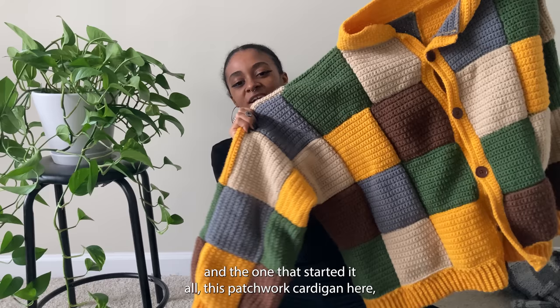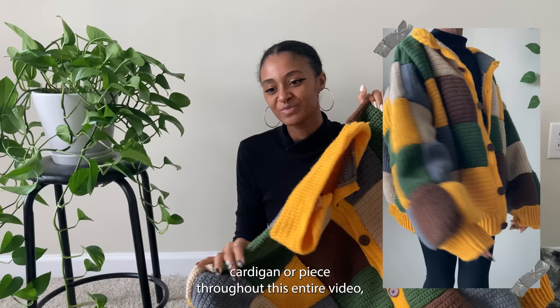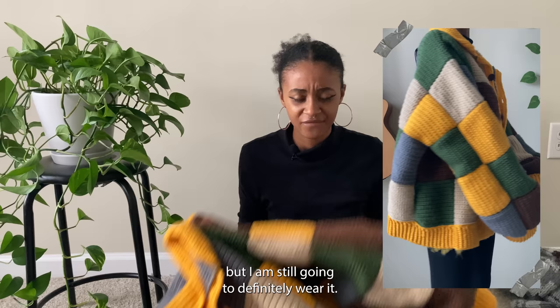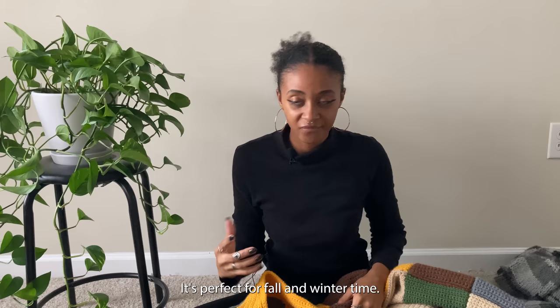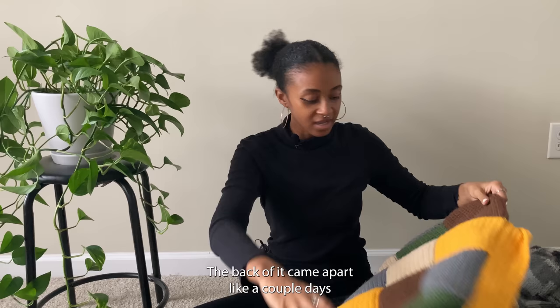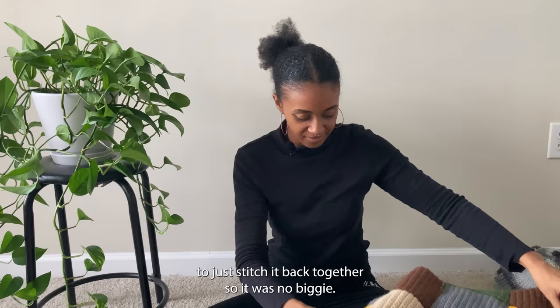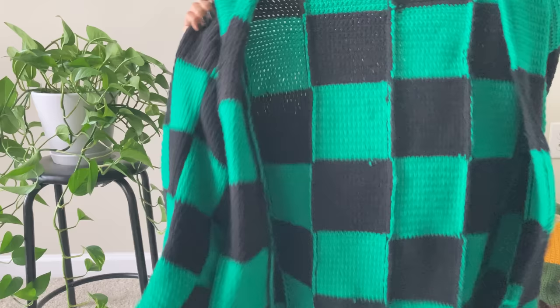This patchwork cardigan is probably the worst-feeling piece in this entire video because I was a complete beginner and used the cheapest yarn from Walmart, so the feeling isn't the best. But I'm still going to wear it — it's very cozy, very warm, and heavy. It's perfect for fall and winter. The back came apart a couple of days after the initial video, but it only took two seconds to stitch it back together, so no big deal.